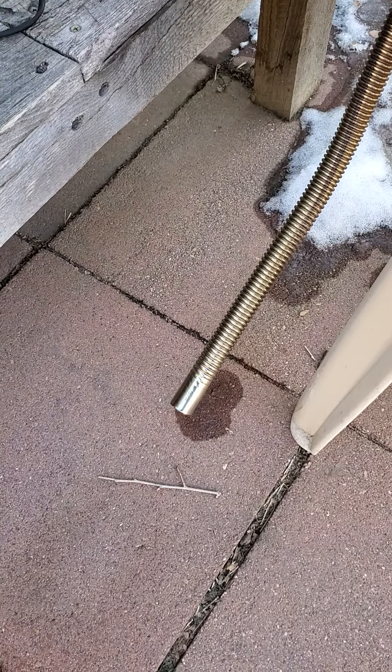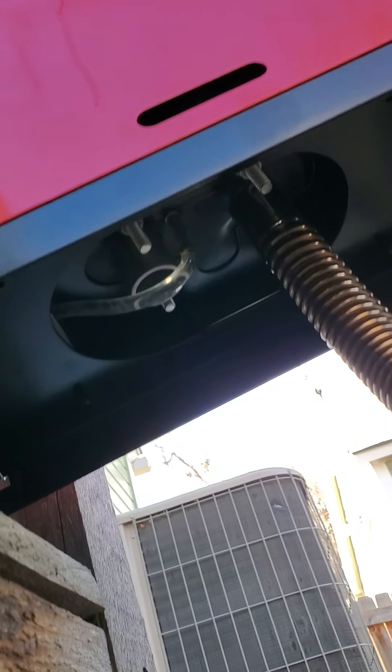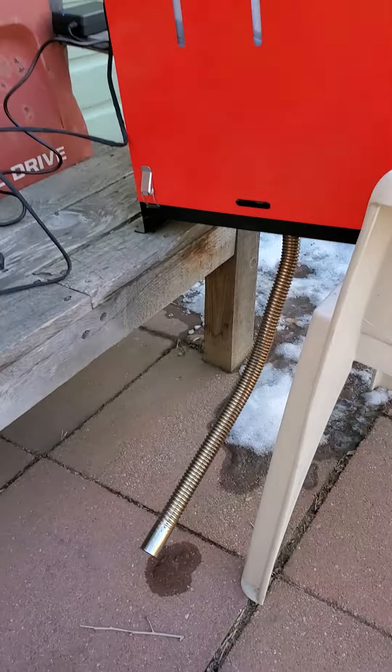This is also running with no muffler, and I don't even have the actual air intake hooked up, because it's just a test run. But I tell you, this exhaust is pretty hot.